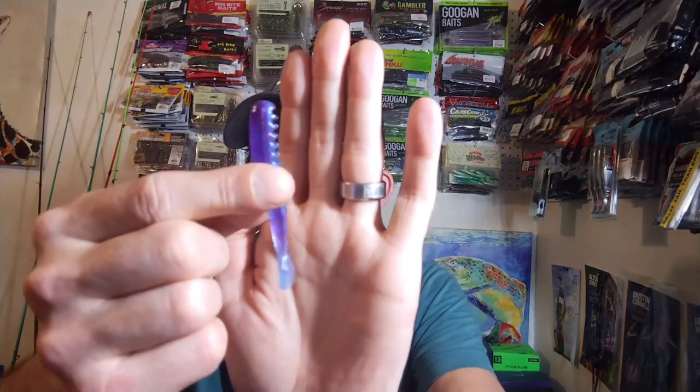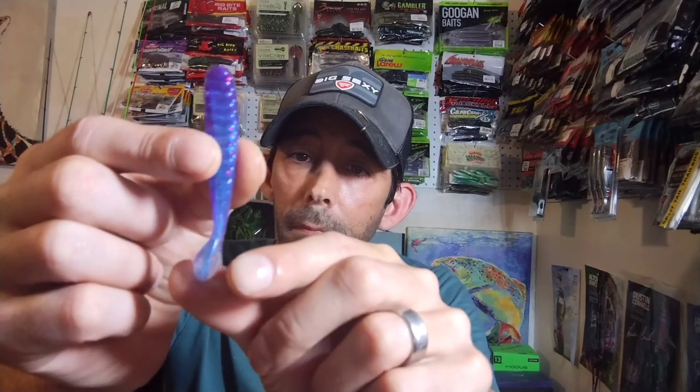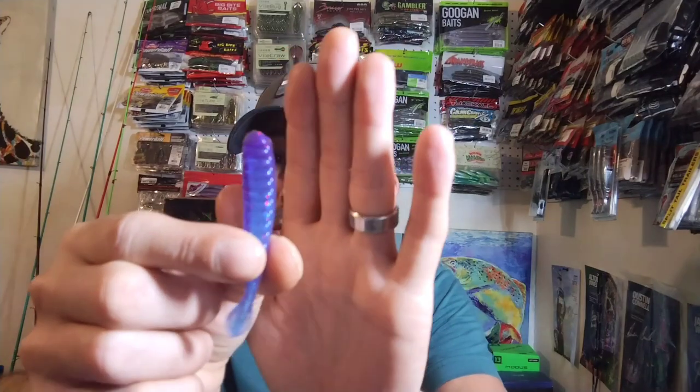Next up we got some Berkley Power Bait designed by Skeet Reese — this is called the Cash Out, and it's a Ned rig. The color is Margarita Red. It's a little Ned bait with a ribbed inside and a little spear tail, purple and blue on top with little red flakes. I figured you'd use this on a drop shot or a Ned rig. You get 10 of them in a pack and they're three inches long.